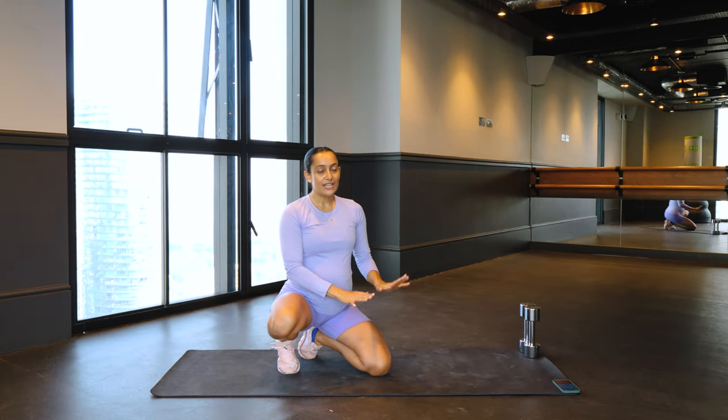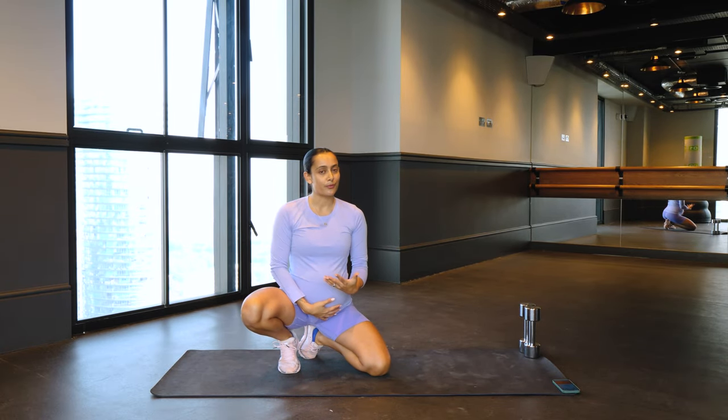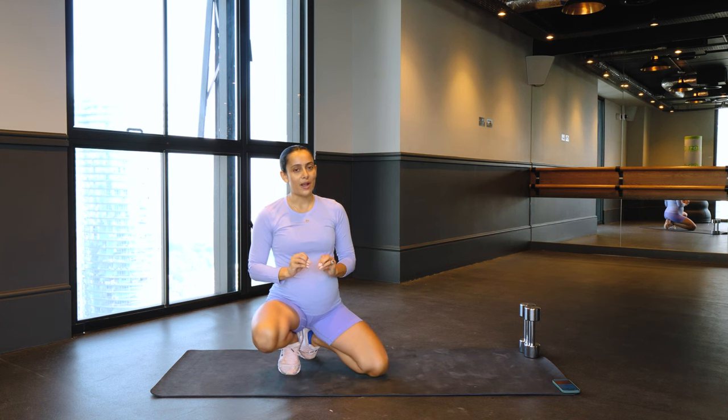I'm going to quickly take you through each of the exercises. There's only three, but they're single leg, so they are going to be quite intense.